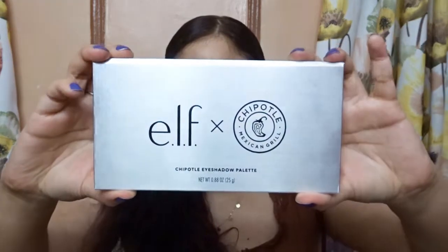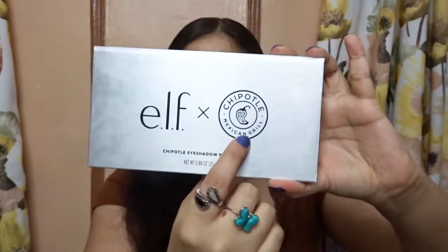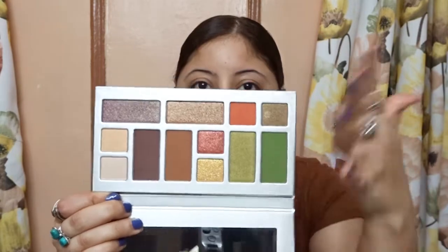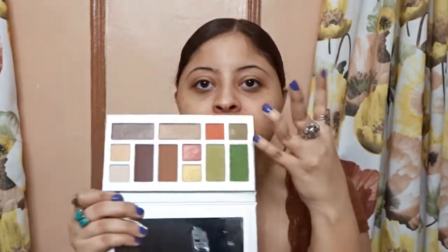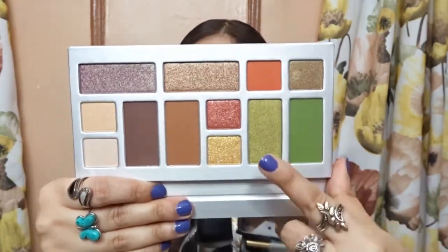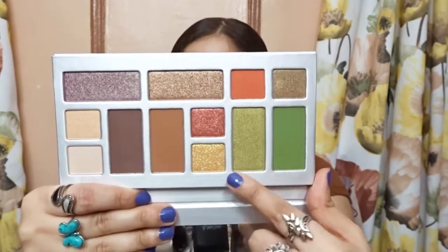Now for the eyeshadow palette — this is the palette, the collab e.l.f. x Chipotle Mexican Grill. The back is just plain silver, and when you open it it comes with a mirror of course. These are the shades, and all the shades have names. The only thing I don't like about the packaging is that the shade names aren't printed on the back — they're on a plastic insert that I have to remove to use it. But it is so pretty. I really like the colors; they have a couple of shimmer shades and a couple of matte shades.